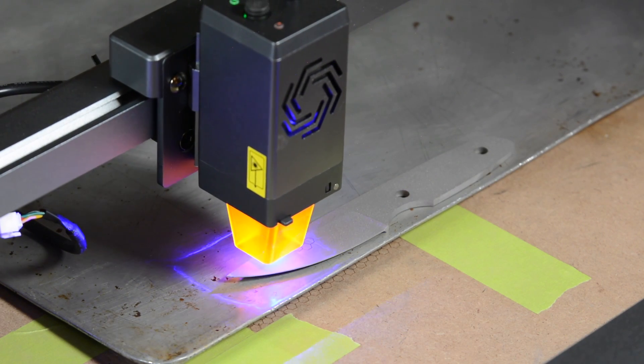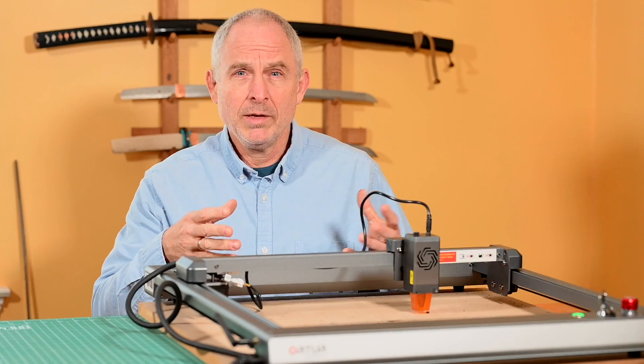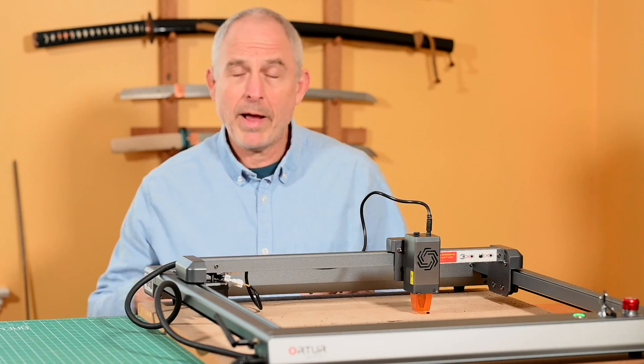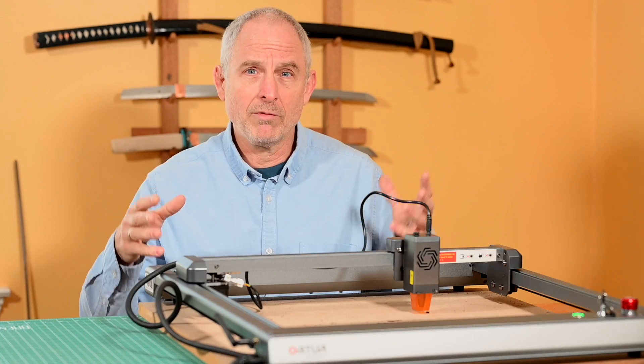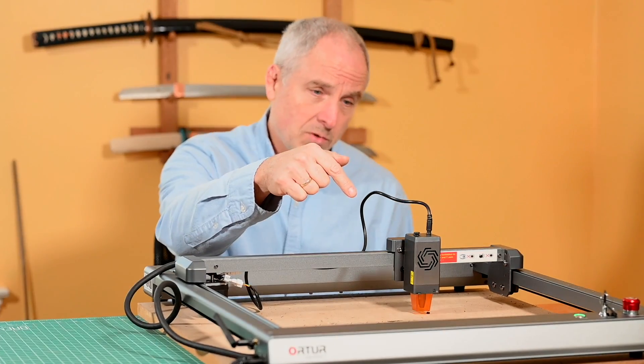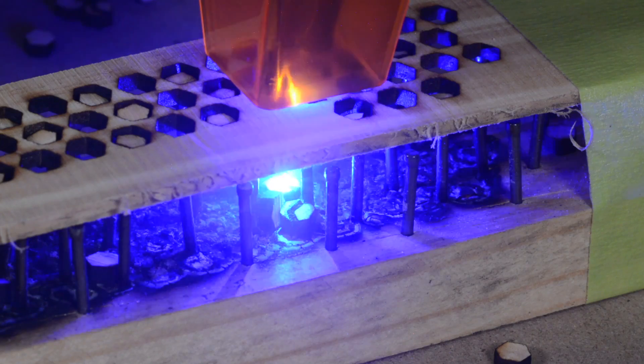For those of you who don't know much about laser engravers, it's the same basic idea as a CNC mill, CNC router, 3D printer — except the business end of this machine is a laser. In this case, a 10-watt diode laser.